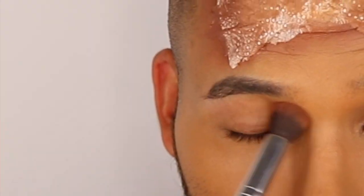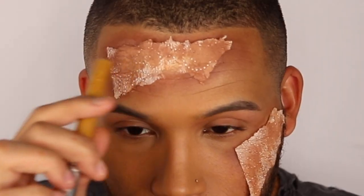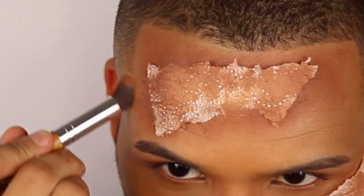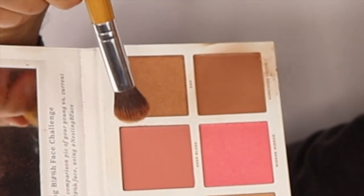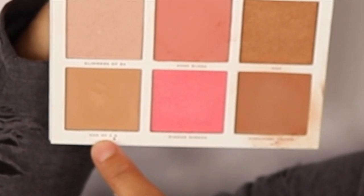Yeah, I think this is a fail. I've been focusing more on these damn things than my whole face. Perfect — take a little bit of Hush Blush. I'm gonna take a little dip of... son of a...